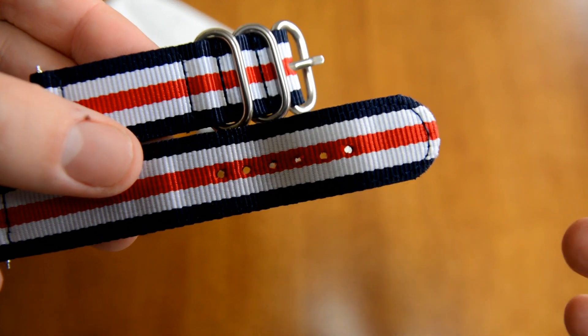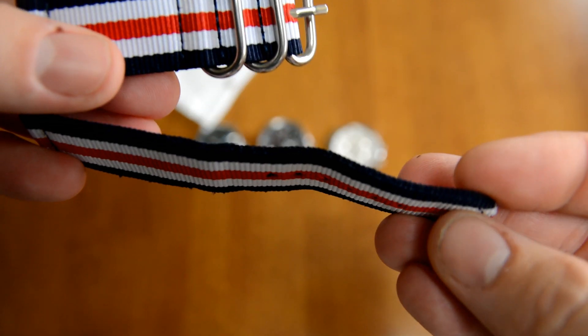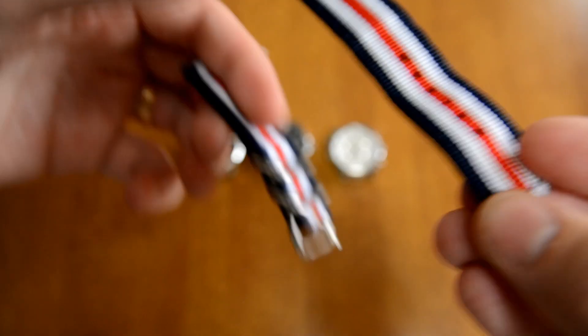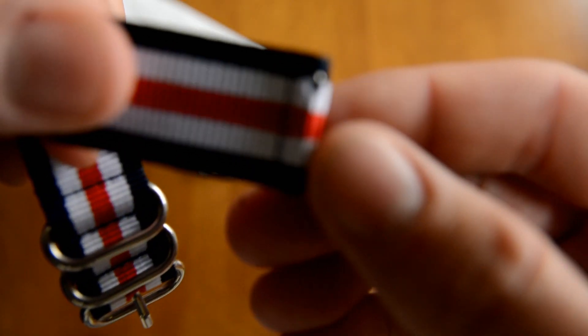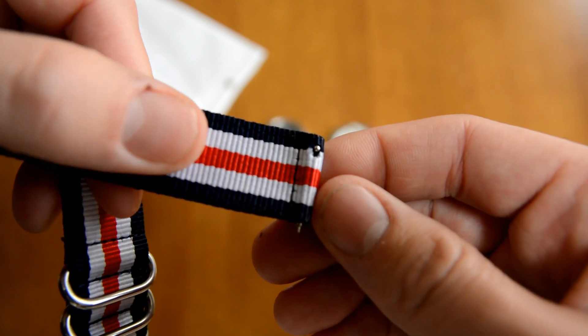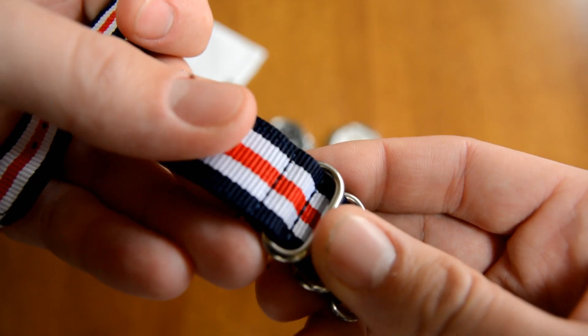I paid $3 for this watch strap shipped and two or three weeks later, because it's coming from China, it showed up at my door. It's amazing that you can pick up straps for that cheap. Primarily what I see this as is just something to try on with different watches to see if that's a style strap that I like and that would work well on a specific watch. And then if it did, I would probably look for a higher quality watch strap. This one's okay.